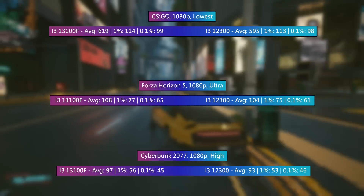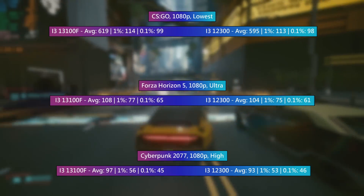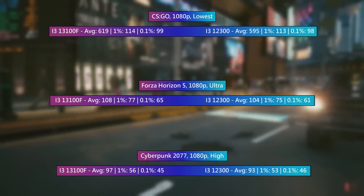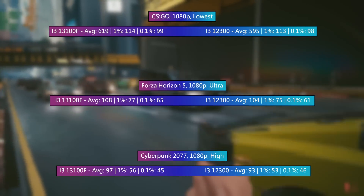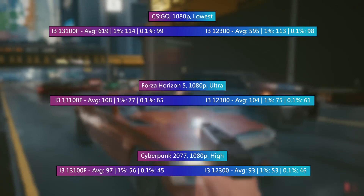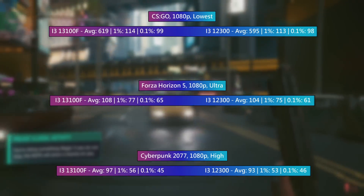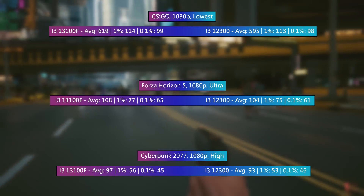Finally, Cyberpunk — I chose these three games because they were the most CPU-intensive of the ones I tested today, and I thought this is where we'd see the biggest difference. This is probably the biggest difference you're going to see comparing the 13th gen i3s to the 12th gen ones. Again, 93 compared to 97 FPS. The 0.1% low with the 12300 was actually better by 1 FPS, but this falls within margin of error territory.